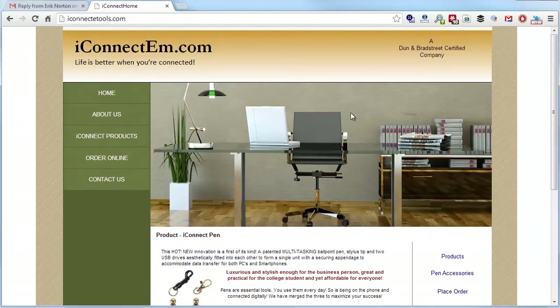He is selling these pens, and what I'm confused about is this main picture has nothing to do with his product. It's taking up massive real estate, especially on a small monitor. You come to this page and have no idea what these guys are about.